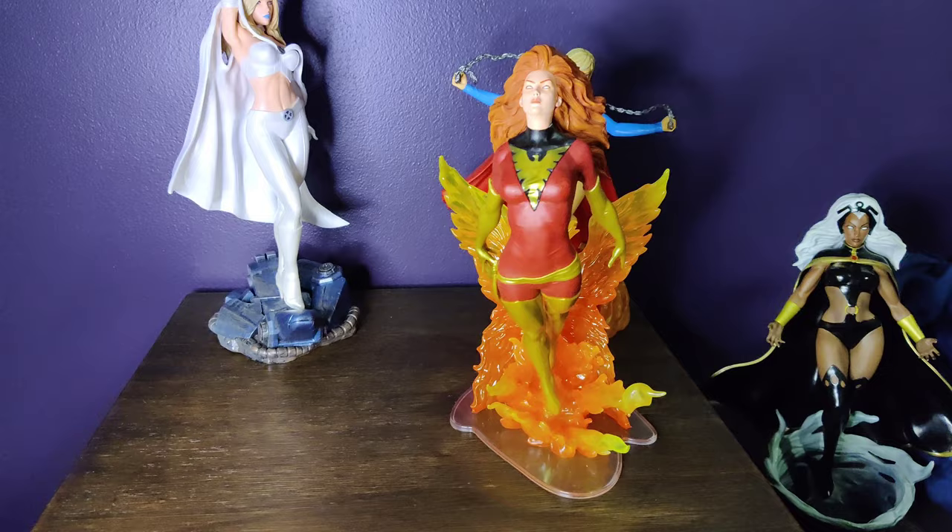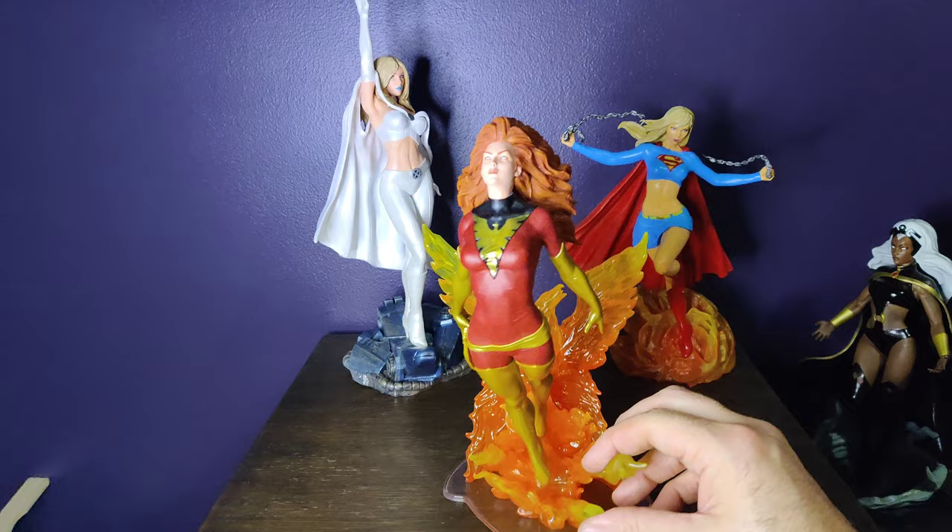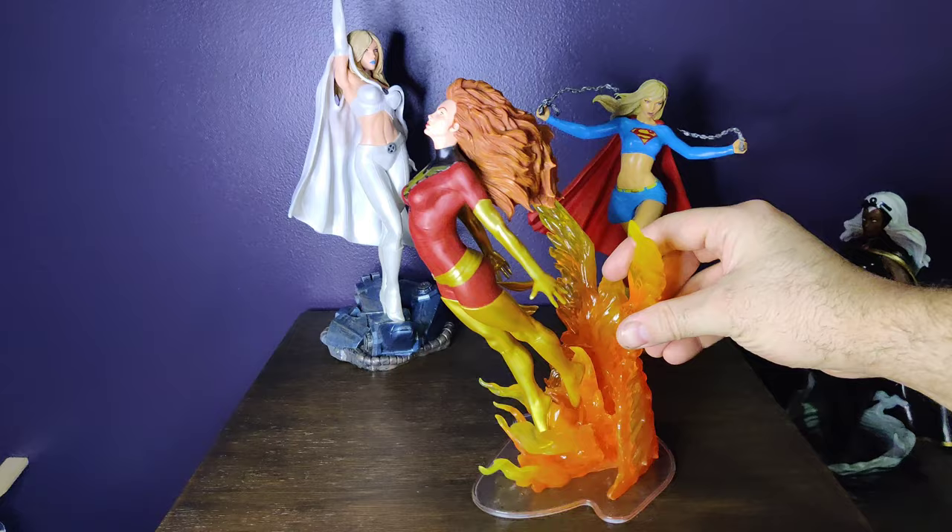Overall, man, this is a win. This is a solid win. I will recommend this all day, every day. And I will post some good pictures in there for you. That's a win.